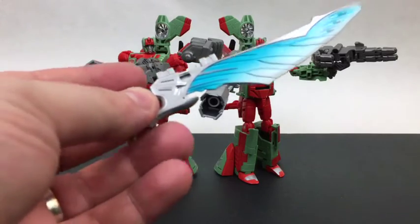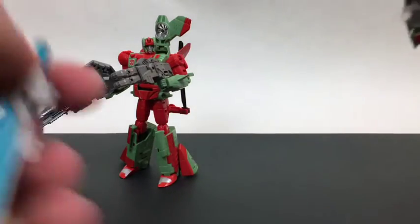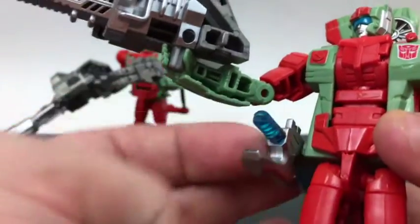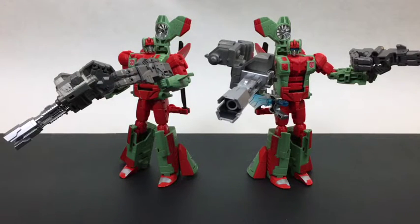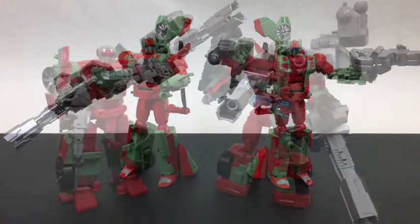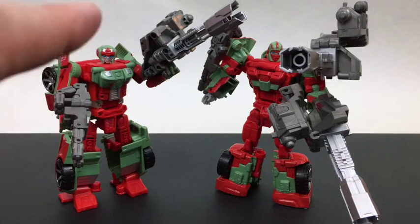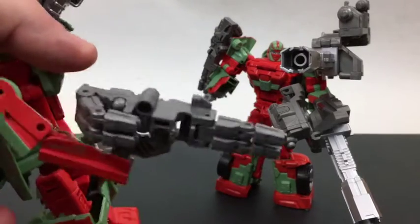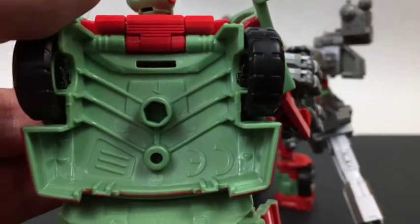You can do gun and sword, or there's also the holster trick — there's a little peg right in there so you could have them wielding a bunch of guns and having a sword holstered. That's also an option. Moving on to Jumpstream and Dust Up: Jumpstream can hold either weapon just fine without any floppiness. Unfortunately, the spot on her back — just because of the way everything is shaped — you can't fit any of the big cannons in there easily.